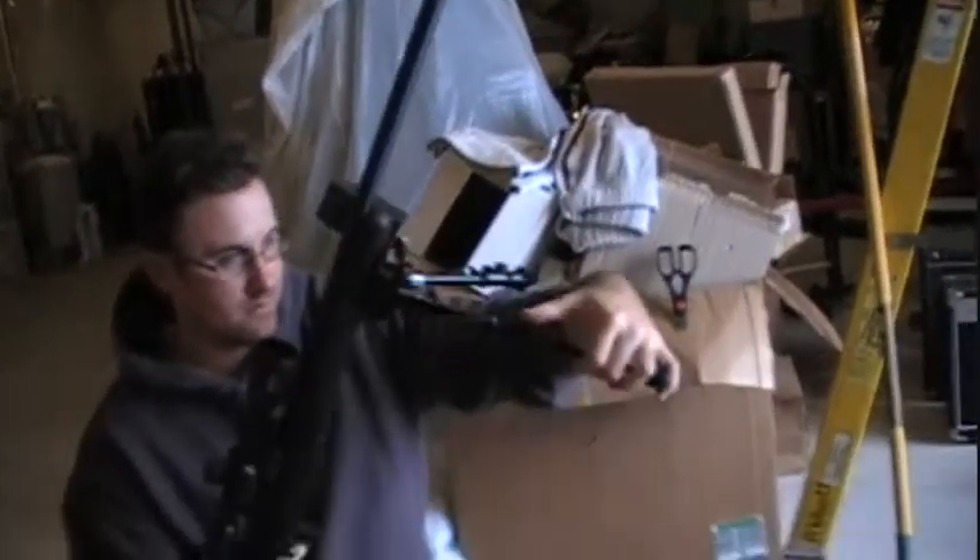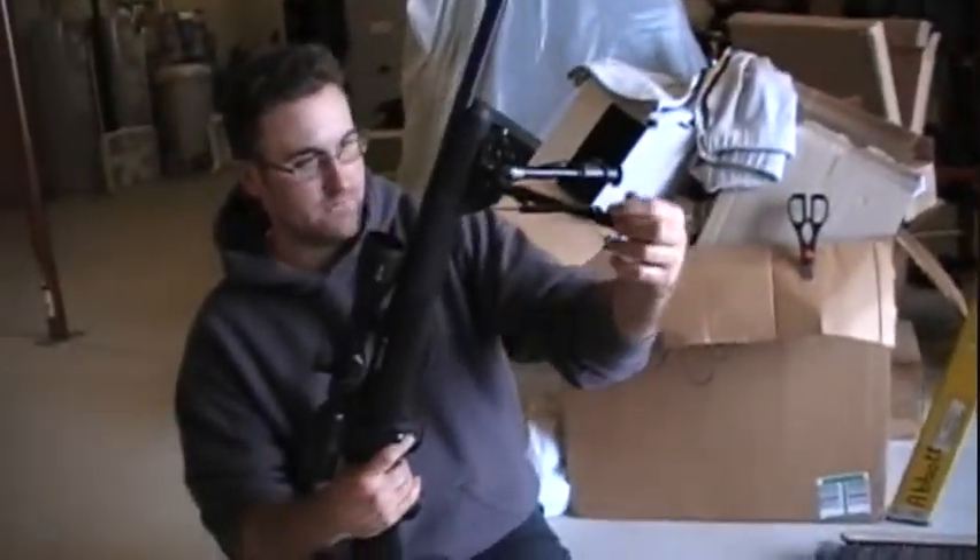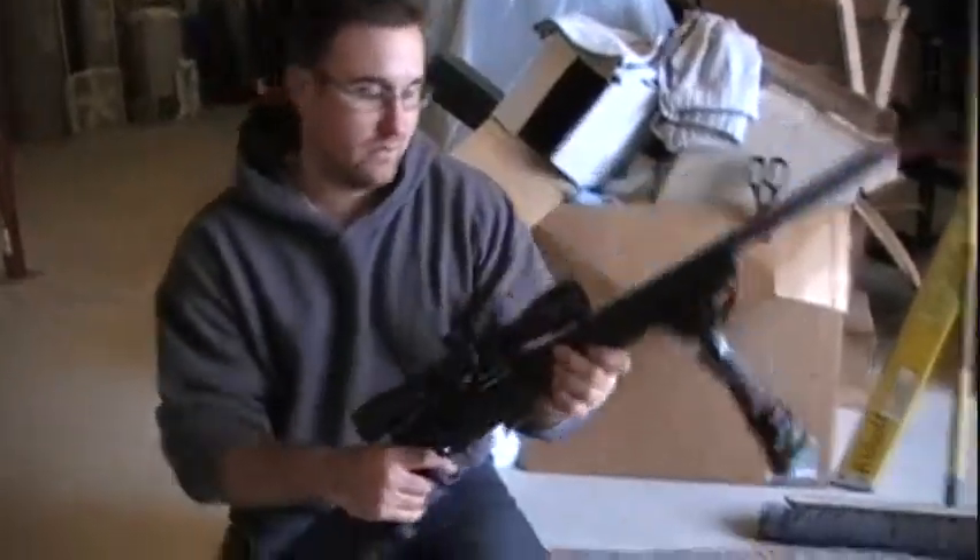When you want to put it away, it collapses just as quick. That's one thing I like about the Winchester bipod — and it's fairly cheap, only like 30-40 bucks.